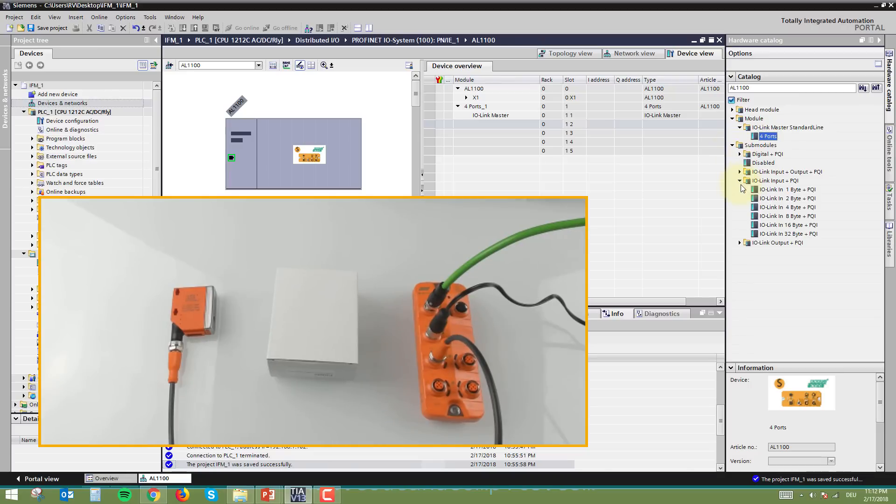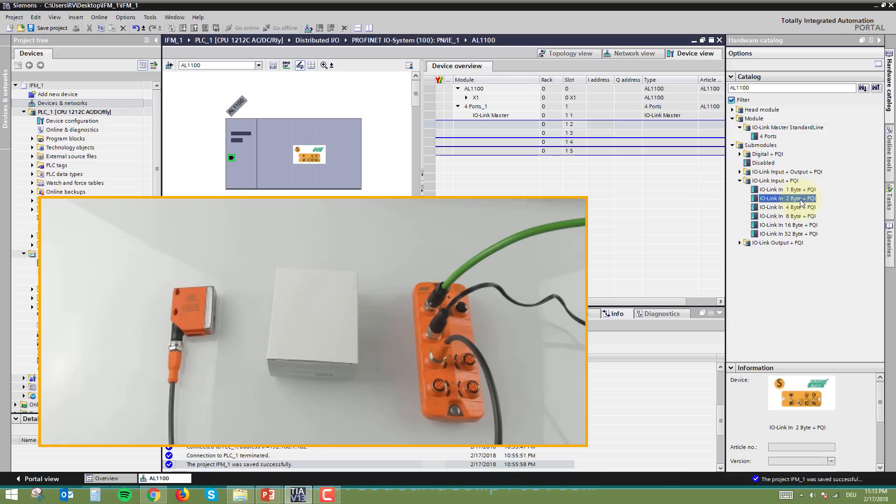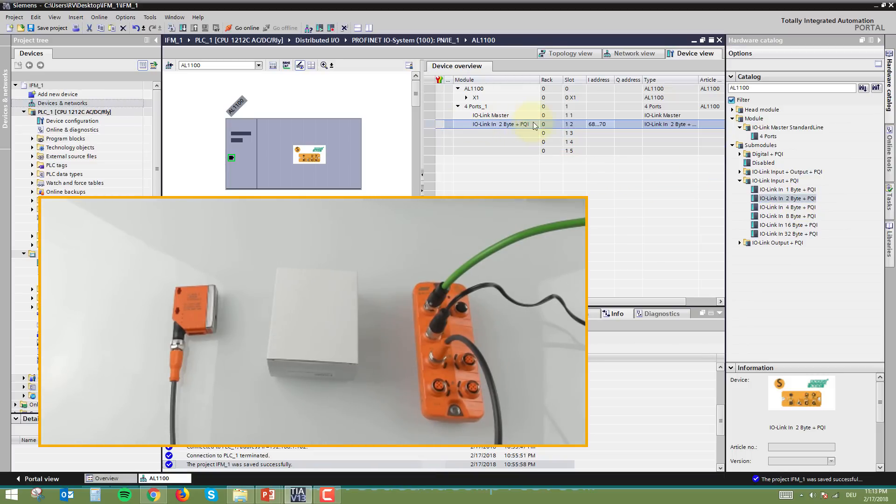Since the sensor is an input only, go to IO-Link Input and select two bytes, because my sensor provides two bytes of information. Drag the two-byte IO-Link input to the first port. My sensor gives a value range from 65 to 3200, so two bytes (16-bit) is sufficient. The PQI byte is also added — one register reserved for diagnostic information. Once defined, the sensor will have I/O addresses automatically assigned as I68, I69, and I70.